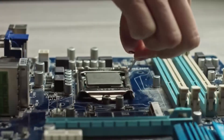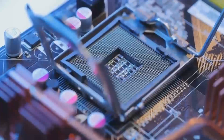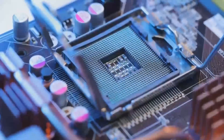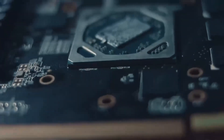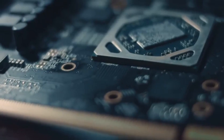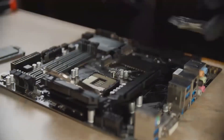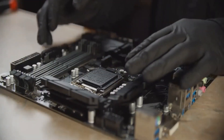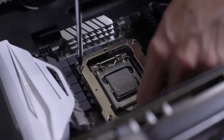Overall, the Oshrock Z690PG Velocita is packed with features that make it a great choice for gamers and content creators. Now let's balance things out by looking at some of the pros and cons. First, the pros: the 14-plus two-phase VRM system ensures stability and reliability even under heavy workloads, which is perfect for gamers who like to push their system to the limit. PCIe 5.0 support ensures you're ready for future upgrades, whether you're planning to install the latest GPUs or faster storage devices. Wi-Fi 6E gives you faster, more reliable wireless connectivity, reducing lag and improving your gaming experience. Dual M.2 slots and six SATA ports offer plenty of room for fast storage and expansion. Customizable RGB lighting is a nice touch for users who want to personalize their PC build.